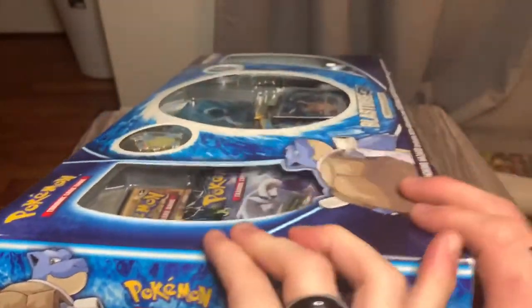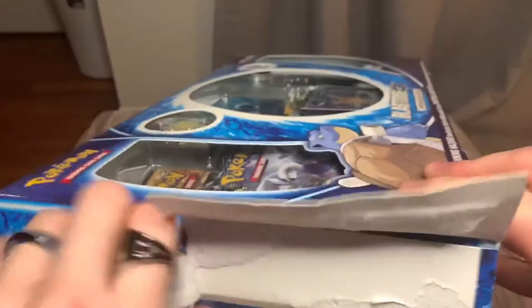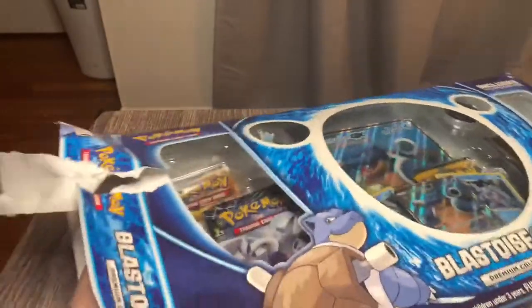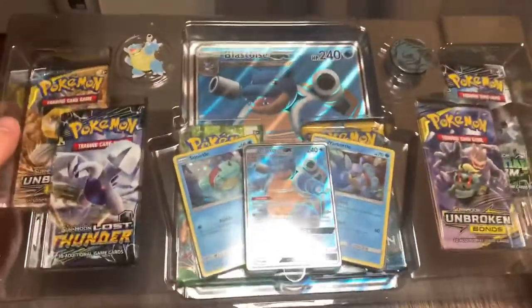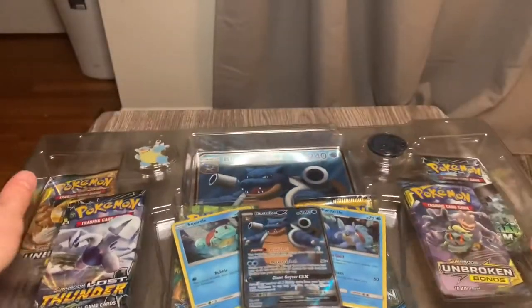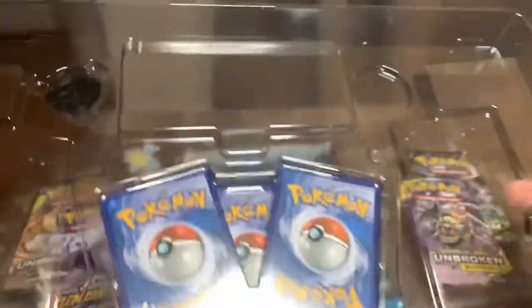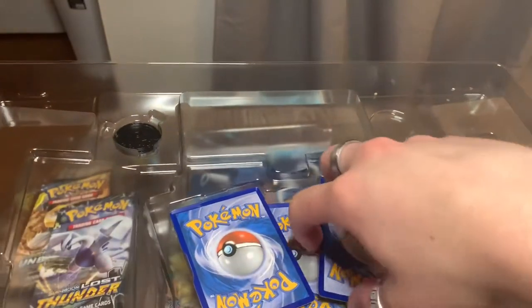I'm just kind of ripping it open because it's not of any value to me — I'll just throw it in the garbage. Here we go. This thing is huge, I can barely even fit it into the frame, but that's cool. Here we've got the promo cards. Very nice.